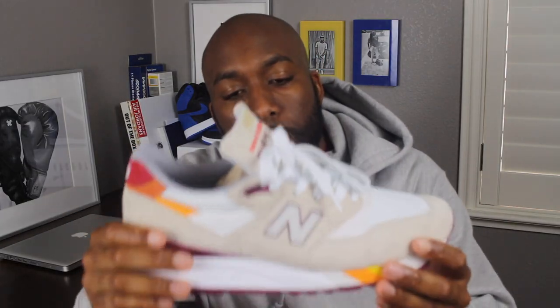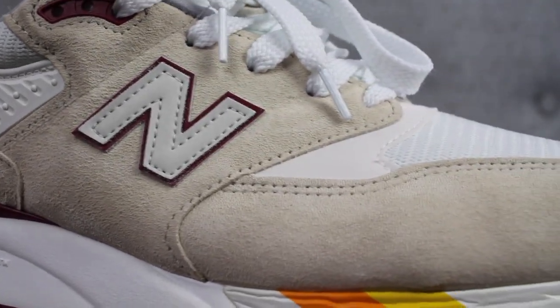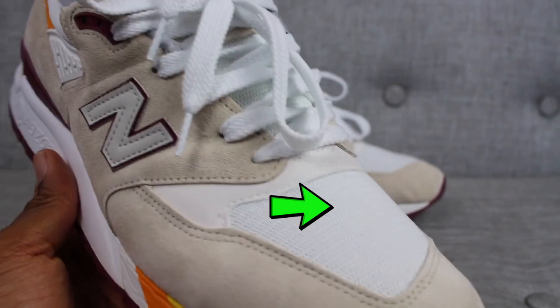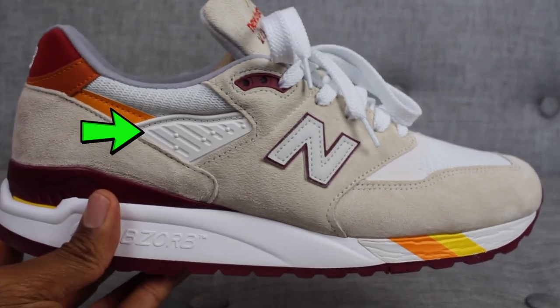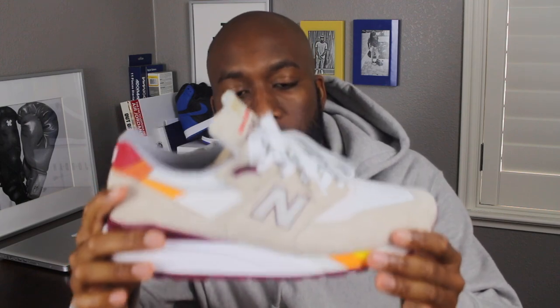I love these sneakers. They're inspired by the scent of grass after it's just been freshly cut. As you can see, the upper is predominantly comprised of the quality suede that you usually associate with New Balance 998s. In addition to that, it has some hits of mesh and also some hits of synthetic plastic, but overall it's a pretty good look in my opinion.